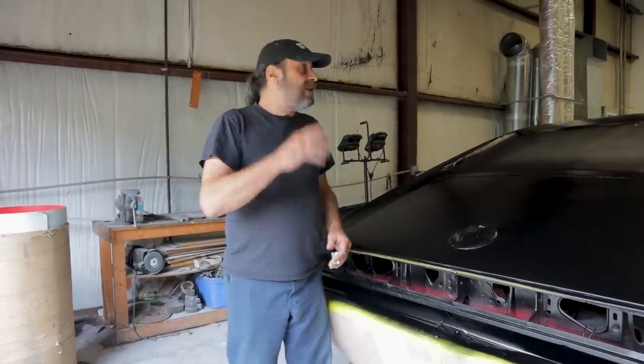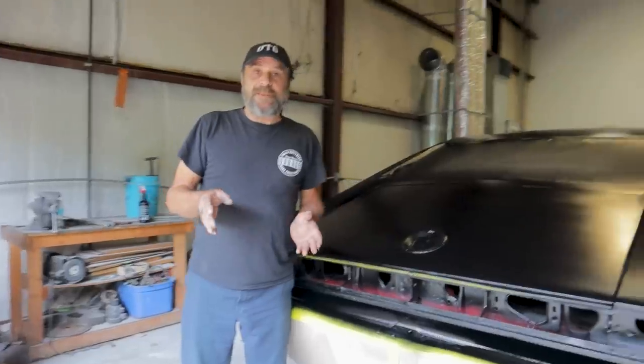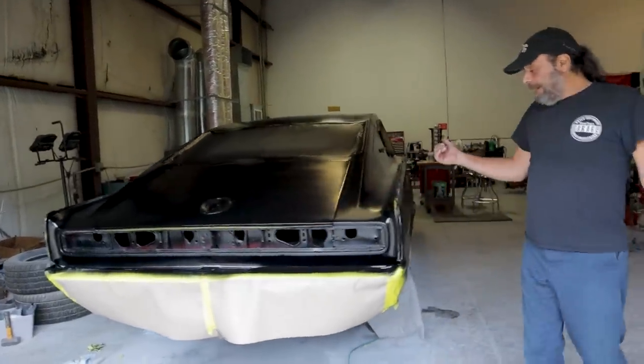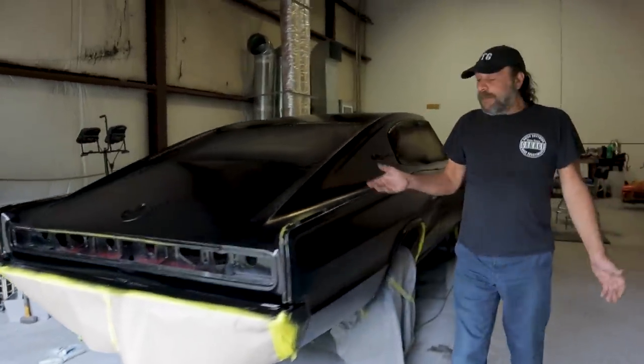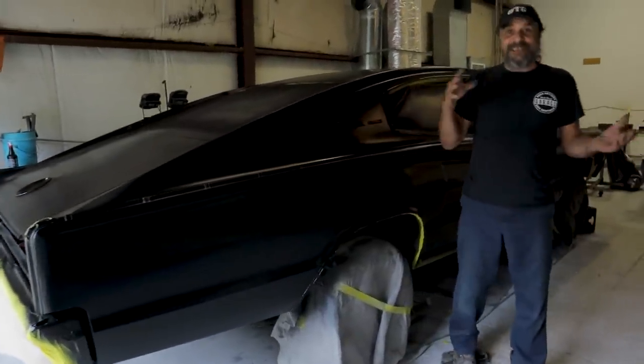I rebuilt the transmission, I did the whole front end, I haven't had a chance to even think about sorting this thing out. So I said, you know what, I'm just gonna move things ahead — I'm gonna shoot this car myself and I did it yesterday. It's my typical paint work: it has some runs, it has some overspray, it has some blotchiness.